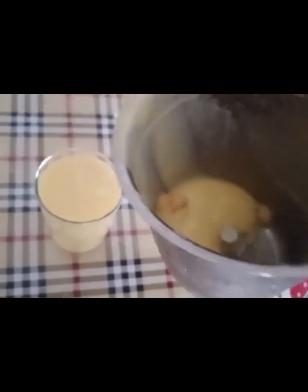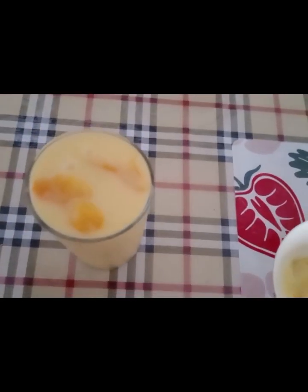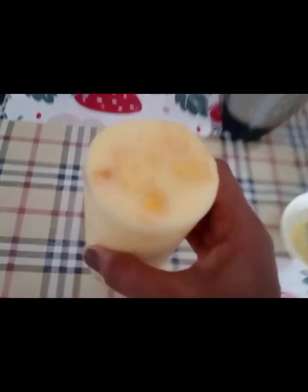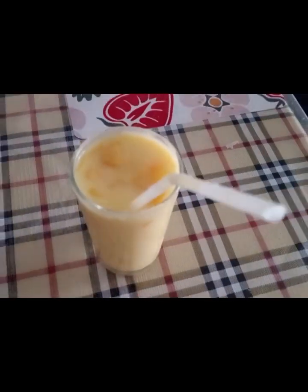Add the mango pieces and adjust the milk. Here are friends, Mango Milkshake and Mango Lassi. Please like, share and subscribe to my channel.